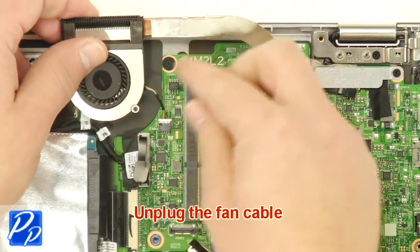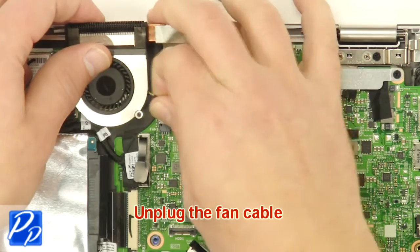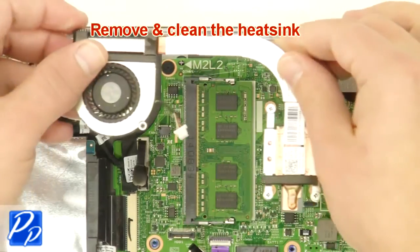Unplug the fan cable. Remove and clean the heatsink.